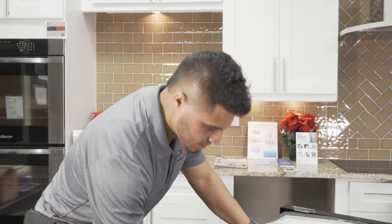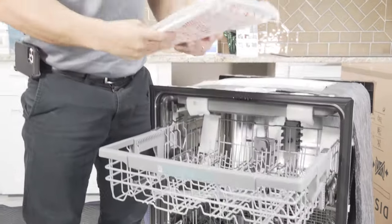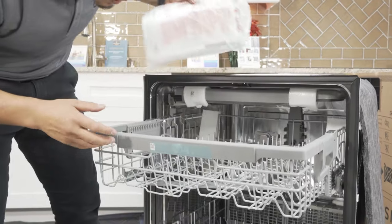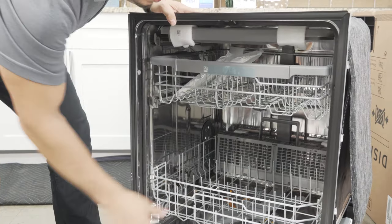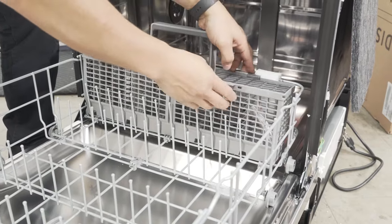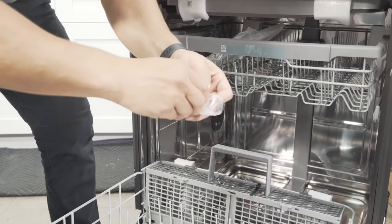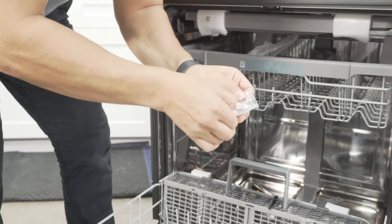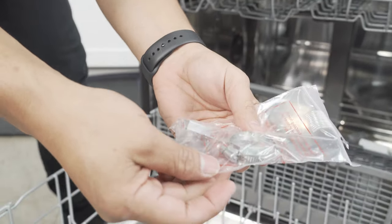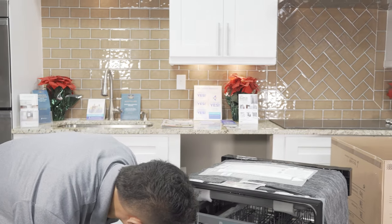Let's see what comes with the unit inside. You have your owner's manual. Also look for your mounting brackets — usually those come inside as well. On this one they'll be right in the silverware tray in a little bag of hardware. That's going to have your mounting brackets and a clamp as well. So we've got two brackets for installation, some mounting screws, and the clamp for the drain hose.